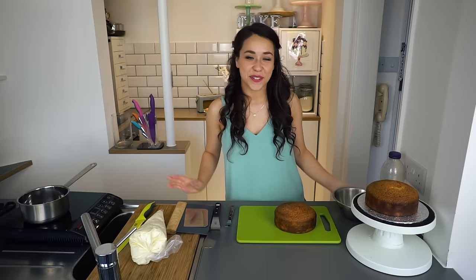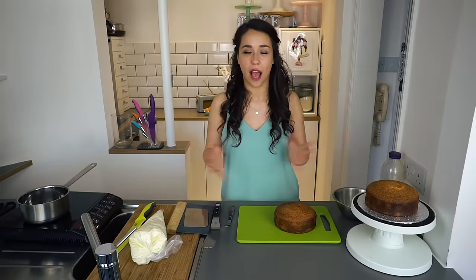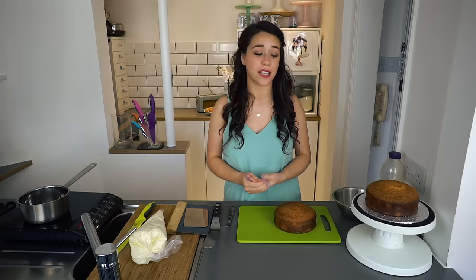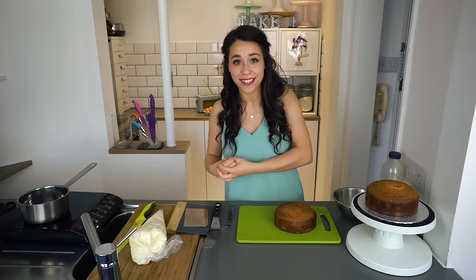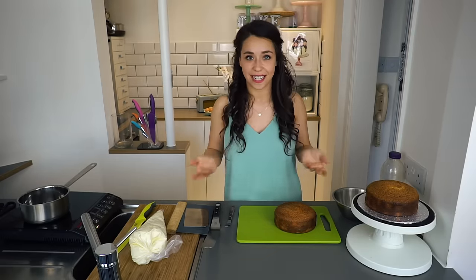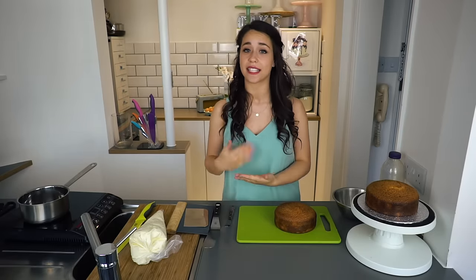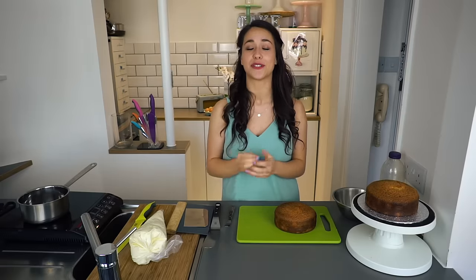Hey guys, it's Georgia from Georgia's Cakes. Welcome to my YouTube channel. This is my first video — how exciting is that? And it's a really good one too, because so many of you have asked me all sorts of questions over the last couple of years: how to make meringues or macaroons or little baking hacks. But the main question that keeps being asked was how to decorate a cake.